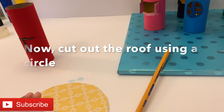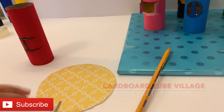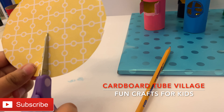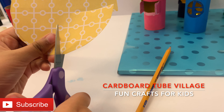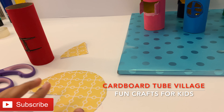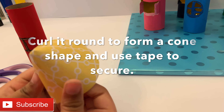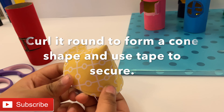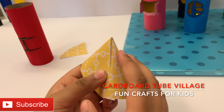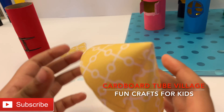Now we are going to make the roof. For this we have to cut out a circle, then cut one fourth of the circle out. I cut one fourth of it out. Next, roll it up into a cone shape. And now we need some tape to secure it. So I secured it with tape.